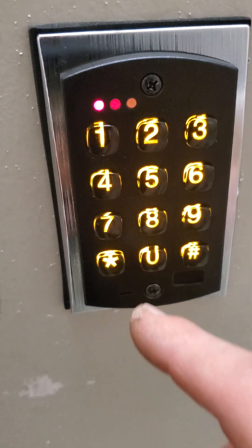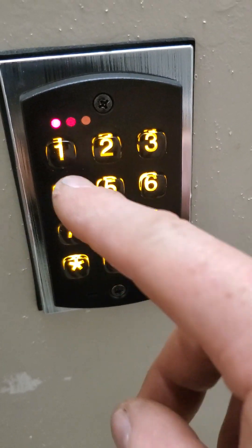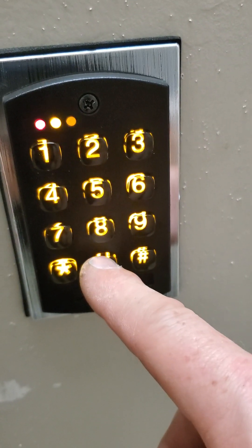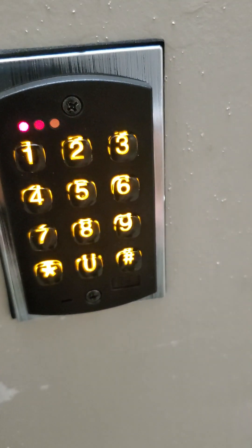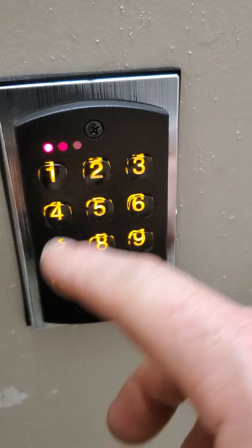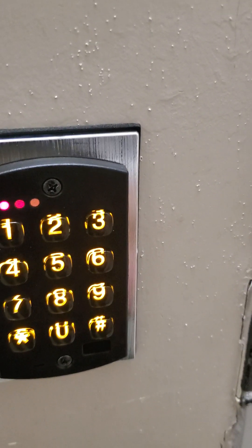And if I'm going to delete that user, I go back into programming mode again: 99 pound, four, three, two, one, star. Then it's user location 500, then pound, star, star. Then exit — that's completely out now. The door is locked, and if I go 1212, my code is erased.